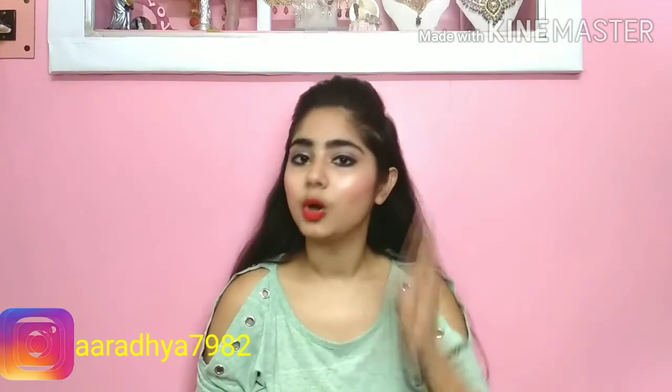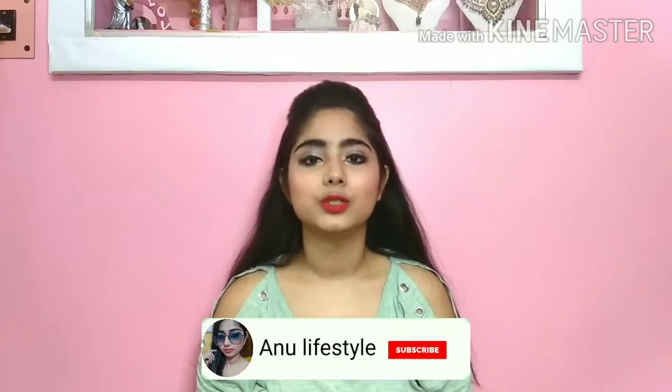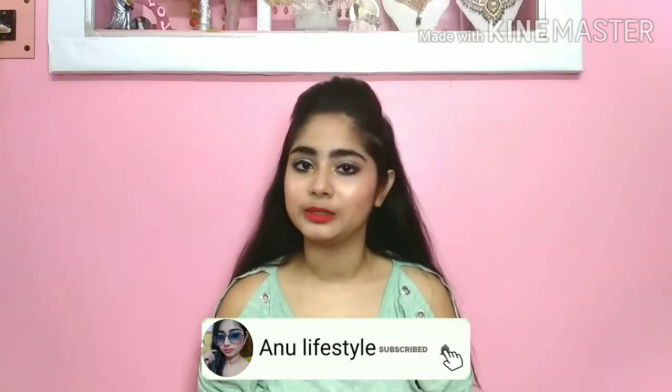Hey guys, welcome back to my channel Unnew Lifestyle. Today I am going to share two hairstyle video tutorials — this is a bun and an open hair hairstyle, which you can carry to a party or wedding. This will give a good look on the gown.